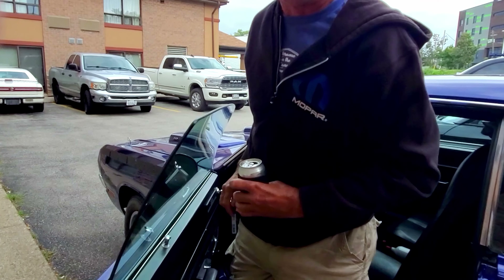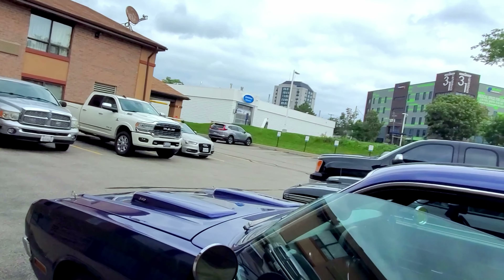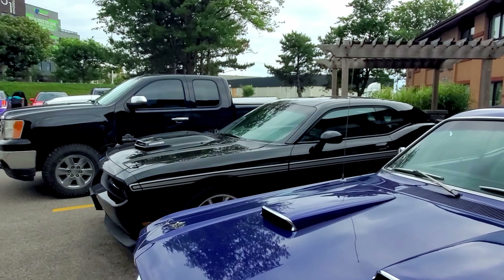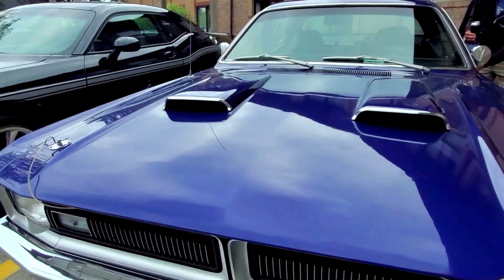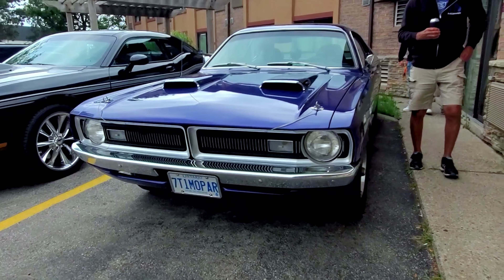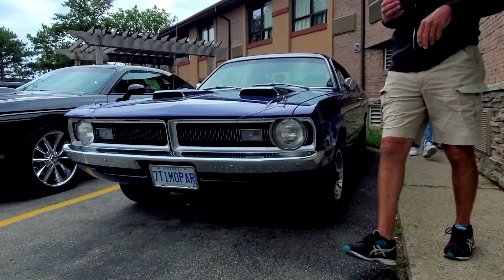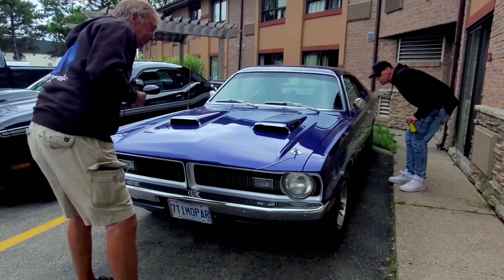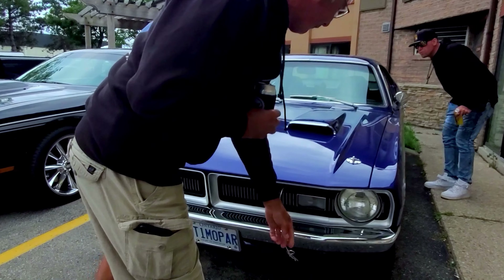I've had a lot of comments on the sound with the car. Yeah, 340, functioning hook too. I pretty well get an hour or two of driving in every day. I just put a lot of miles on it every year just having fun.